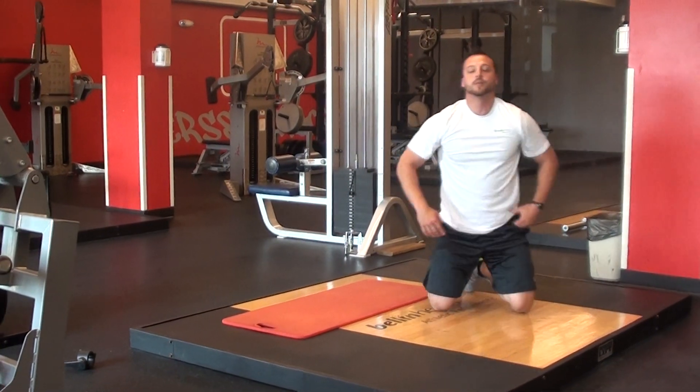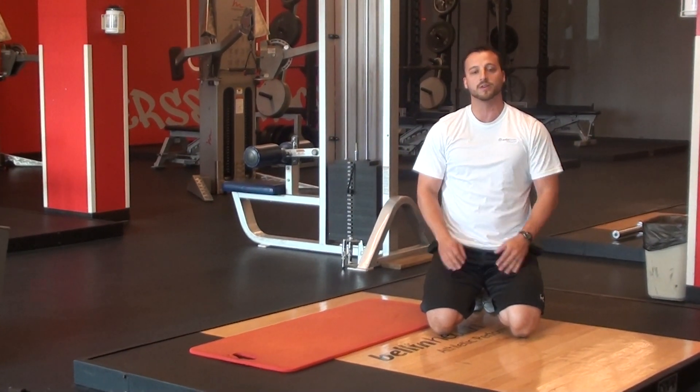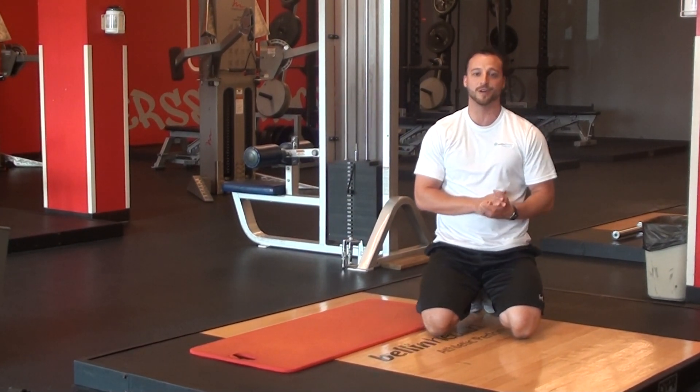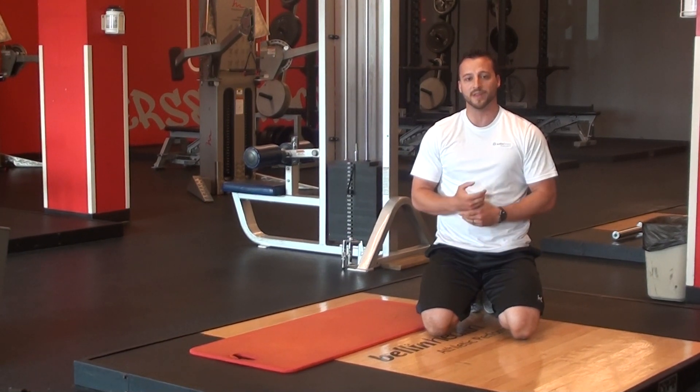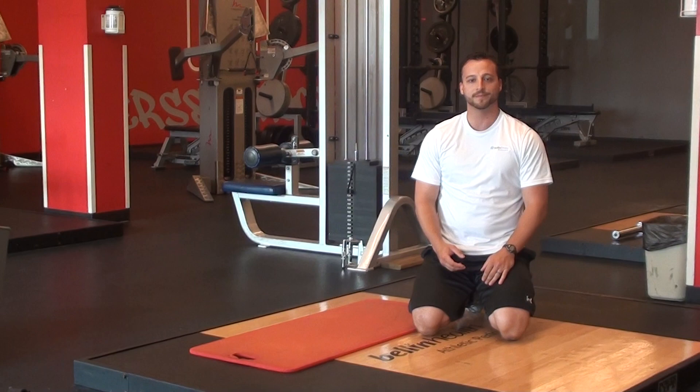Once you finish that, you want to start over right from up-down planks. Just like Laura and Steph said, do three sets going through all exercises. If you have any questions, feel free to stop in, ask one of our trainers or one of our staff — we'd love to work with you. Thank you.